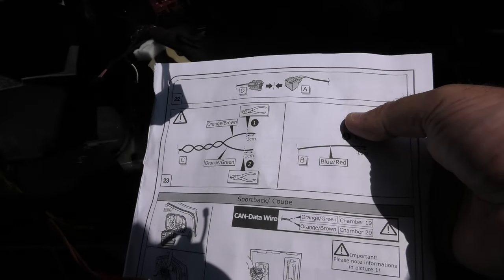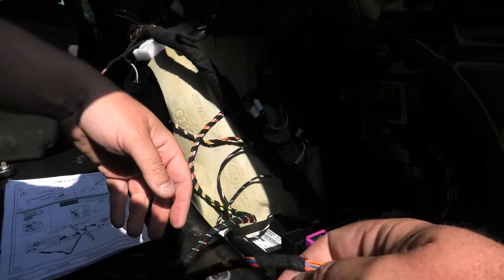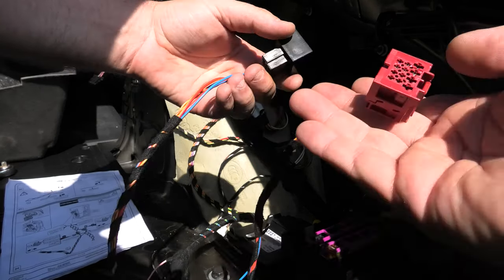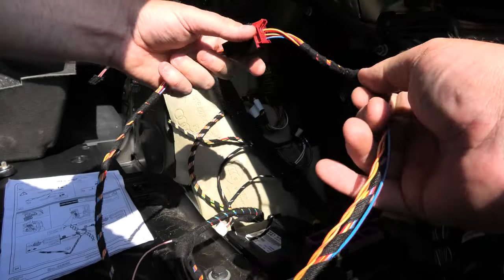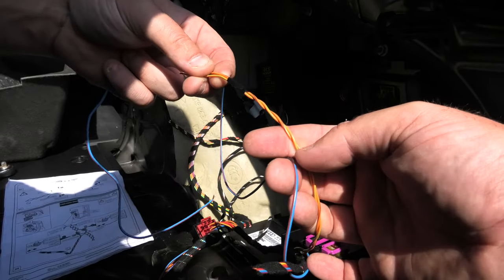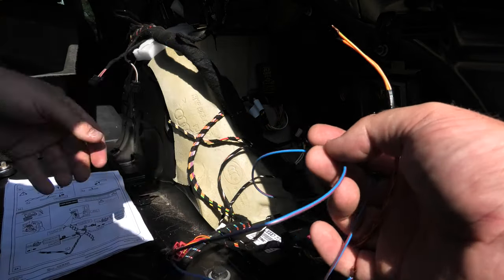This is known as cable D, and cable D plugs into connector A — so let's find connector A. Here's connector A with all the necessary cables on it, and we're going to connect those together. That leaves us with the fuse box wire, the CAN data cables, and a blue and red cable which I'm not quite sure what that does yet.